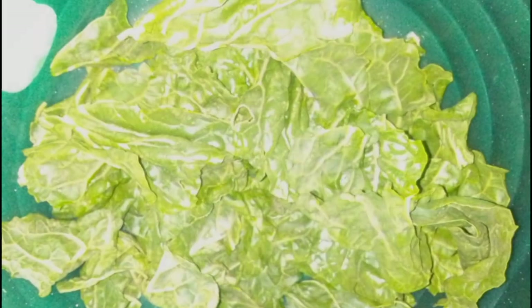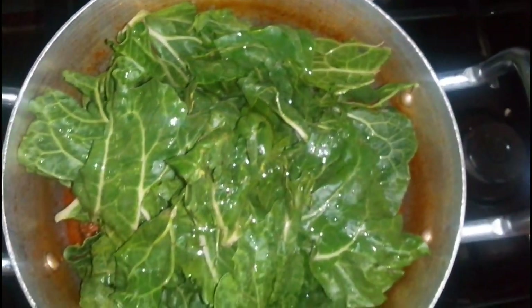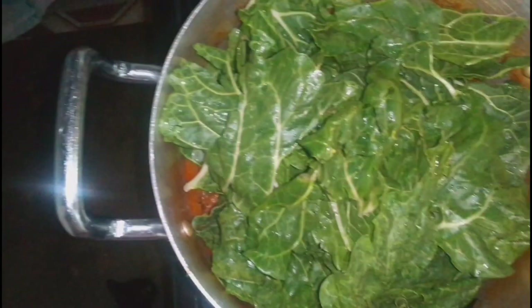So my mom told me something — this recipe I borrowed from my mom. She came and visited me and I made meat with bones for her, then I added spinach. She told me she also tried this with fish and it was sweet, so I decided to try it today.